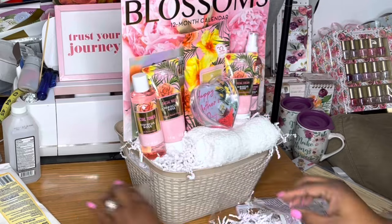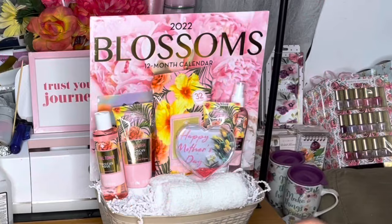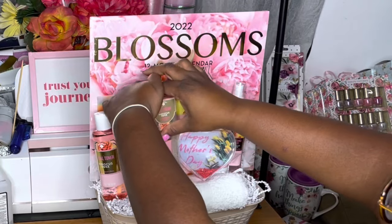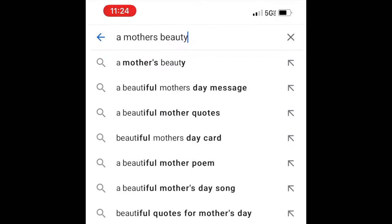If you remember from the last video, there were two baskets per theme, and this is one of them — I bought one shred paper for each theme. I went ahead and secured everything down; most things are secured with tape and skewers, and some of them don't have skewers.